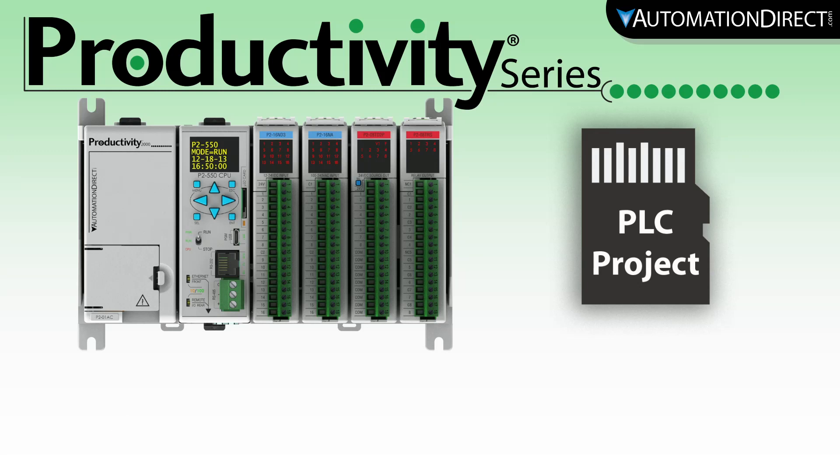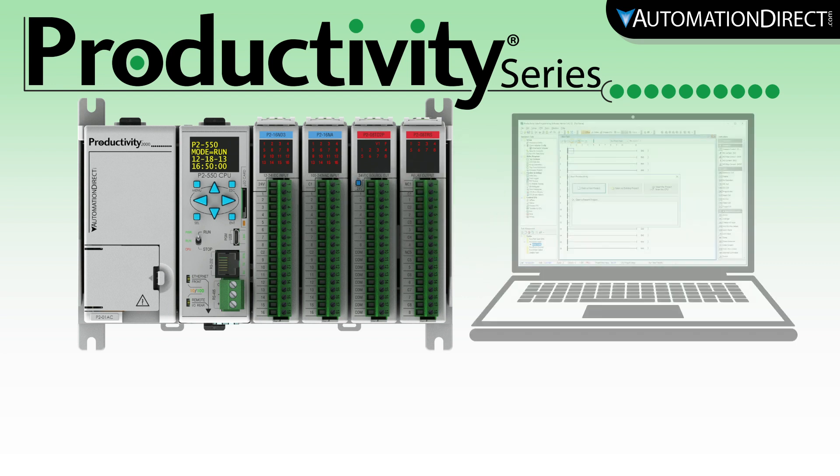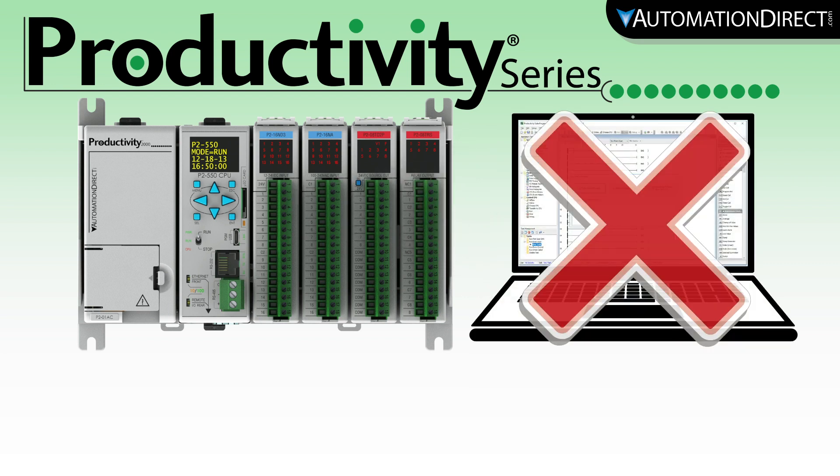Productivity PLCs has made it easy to transfer your PLC project to your PLC without having to connect your PC with the PLC. For those of you that need to send an update to a remote installation, this is a huge advantage.